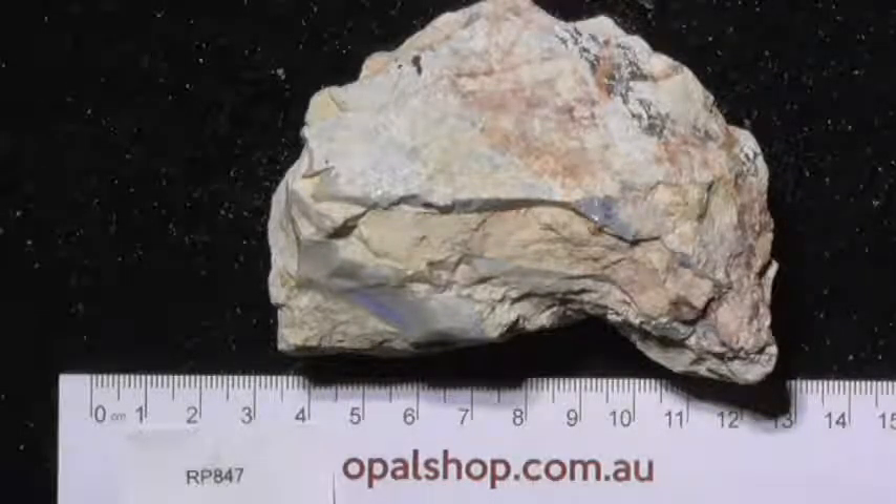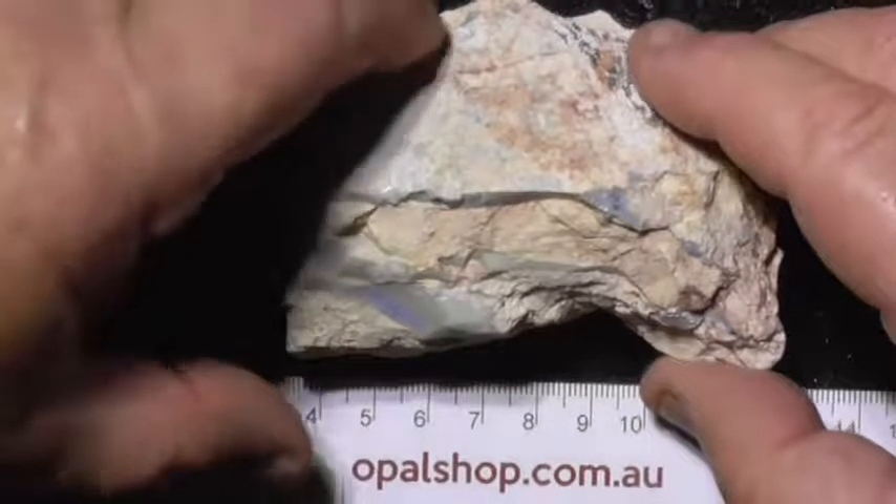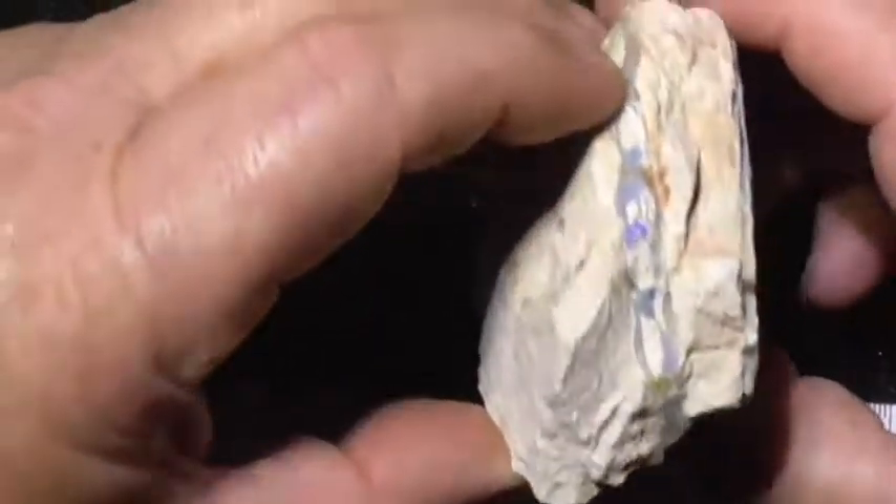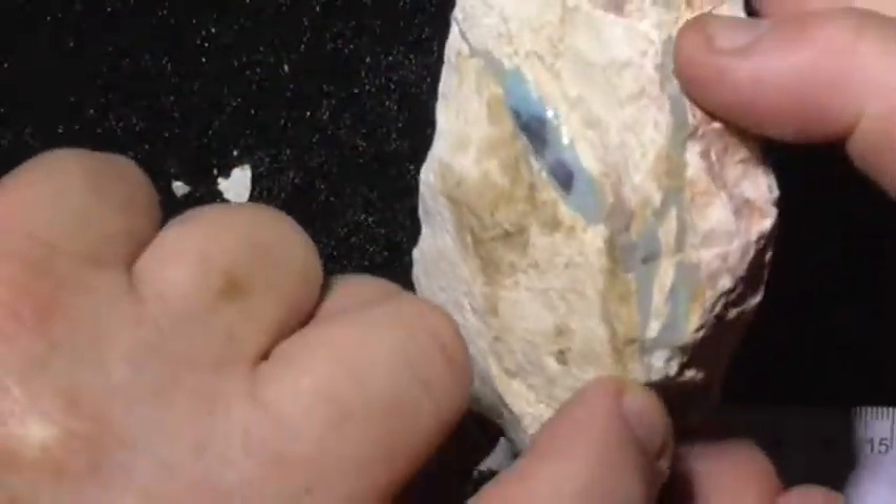Here's a bit of seam opal from Lightning Ridge as it came out of the ground, still in the clay. It's not probably a cutter of course — this piece is fairly big — but you can see a bit of a colour band through here. It's really potch and colour.